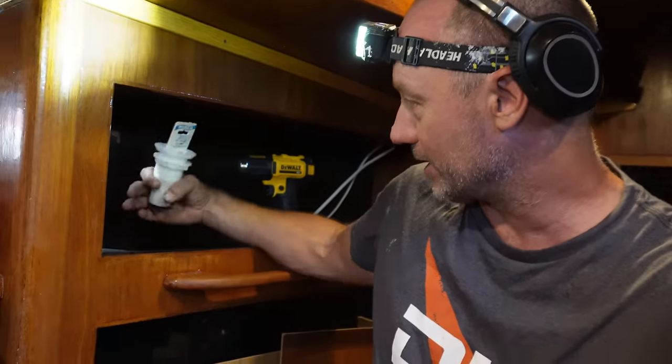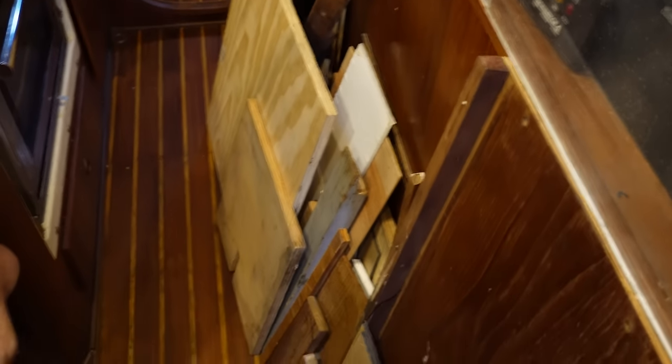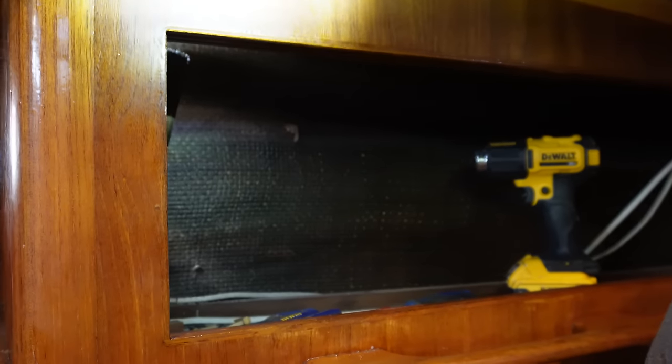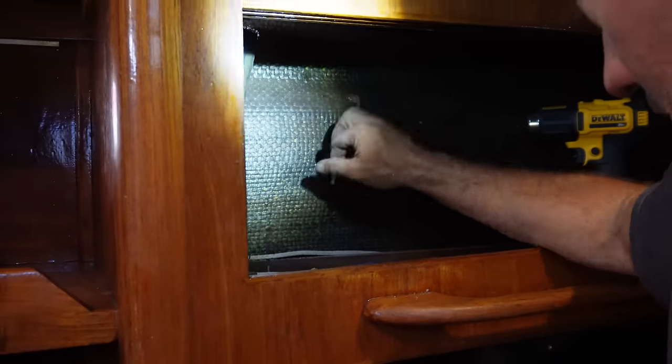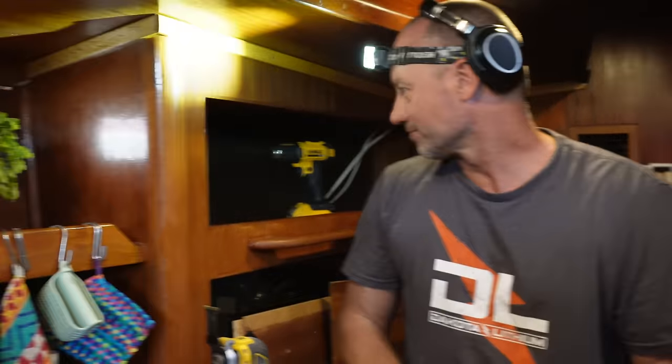Obviously if we get another 30 years out of them we'll be right. It's time consuming - it's a two-second job but I've had to pull the pantry apart, pull the backing out, pull the whole cupboard apart. Whoever pulled it apart before me had rounded all the screws, which made it even more challenging. While you've got it all out, you want a spice rack - I'd have a free cupboard because the spices are taking up half of this cupboard.